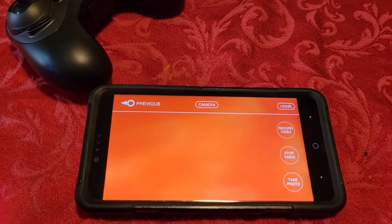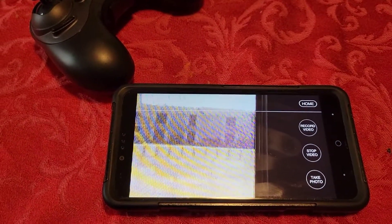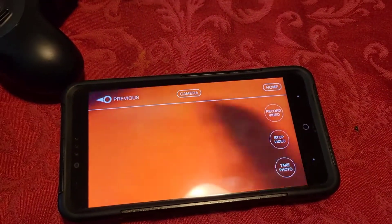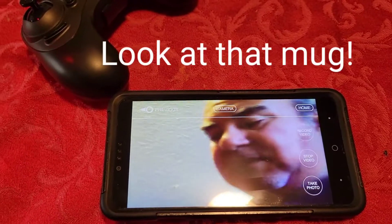If I were to point the camera out the window, we can see my courtyard back there. I'm going to point it at me — there's my ugly mug. It's on.